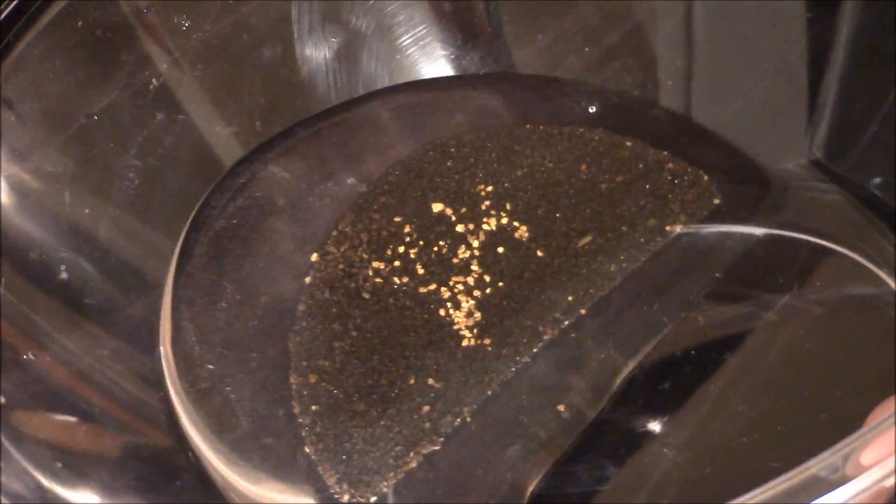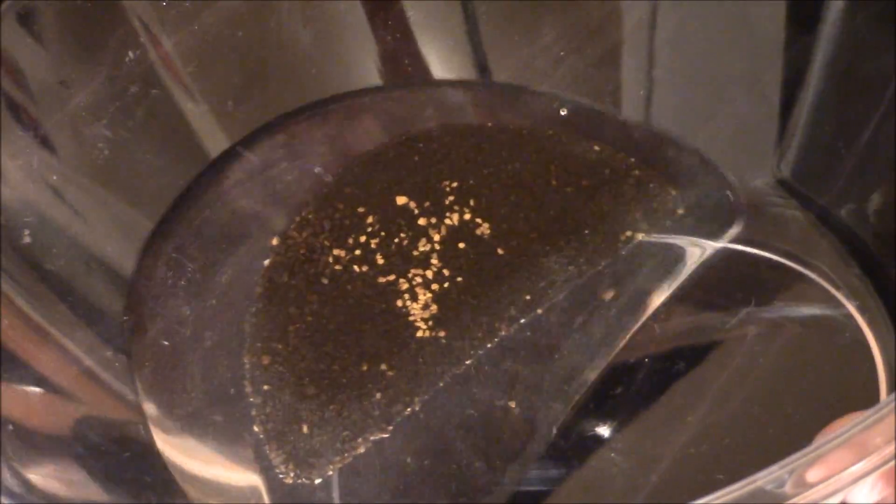Here you can see the half a gram of gold sitting on top of the black sand. Now I start shaking it, and you can see it slowly disappears as it settles to the bottom.